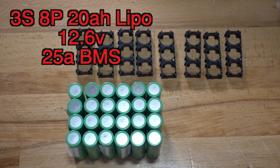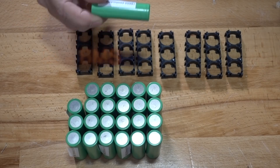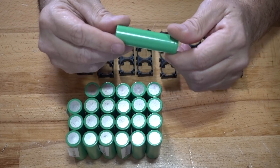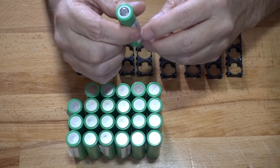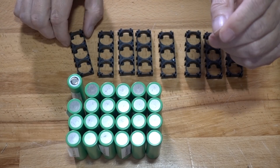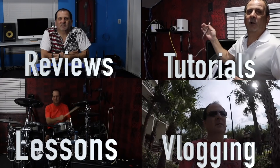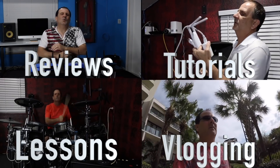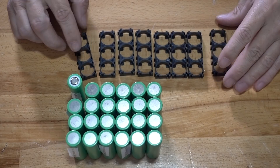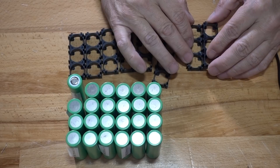Today I'm going to be building a 20 amp hour battery out of lithium ion cells. I have 24 Samsung 18650 battery cells and I'm going to run these in a 3S 8P setup. I'm going to be using these little three-space 18650 battery holders, so I'm going to put these together like so — just slide these together.